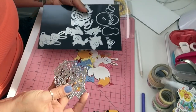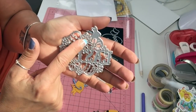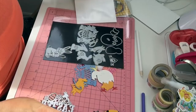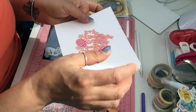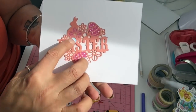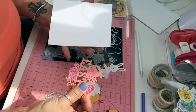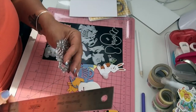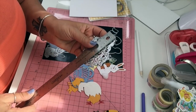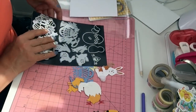My last one — I have this Easter sign and it says 'Easter' here. It's got a bunny, flowers, and eggs that you can paper piece. I didn't paper piece everything, just the eggs and one flower I put pink. It's a beautiful die if you want to make cards, and it's about three and a quarter by three and a quarter — a very nice size.